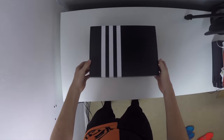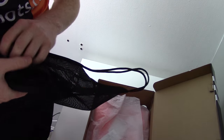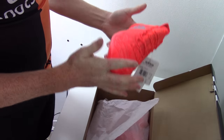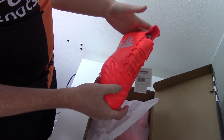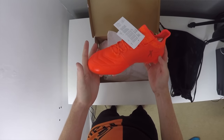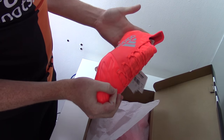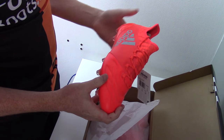Next up in the Adidas X Pure Chaos range we've actually got the X16.1 but this time in a leather version — again a new version by Adidas which not many people are too familiar with, and this version I would definitely recommend going for over the synthetic version. Straight out of the box I can feel how soft this leather is and I personally think leather looks a lot better than synthetic material. You're going to get a softer and more premium boot which is definitely worth the money and something that's going to be more durable for players all around.